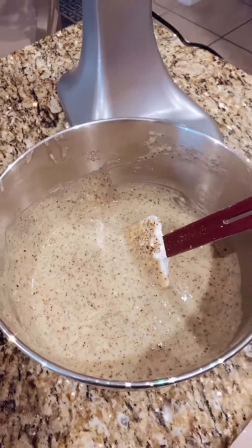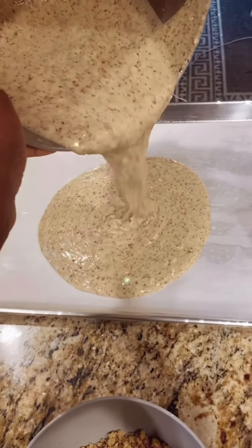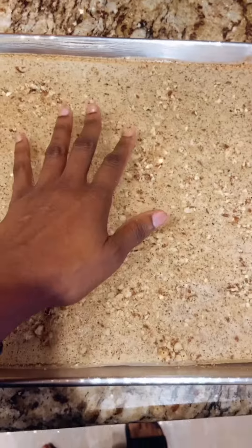The batter is ready, let's transfer everything onto the cake pan we prepared before. Add some walnuts for the texture and off to the oven. Bake at 360 degrees for about 18 minutes. The cake is ready, let's cool down on the side.